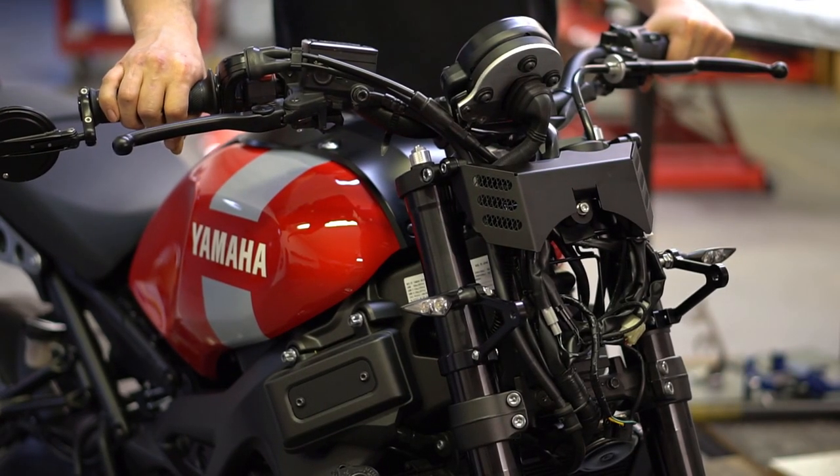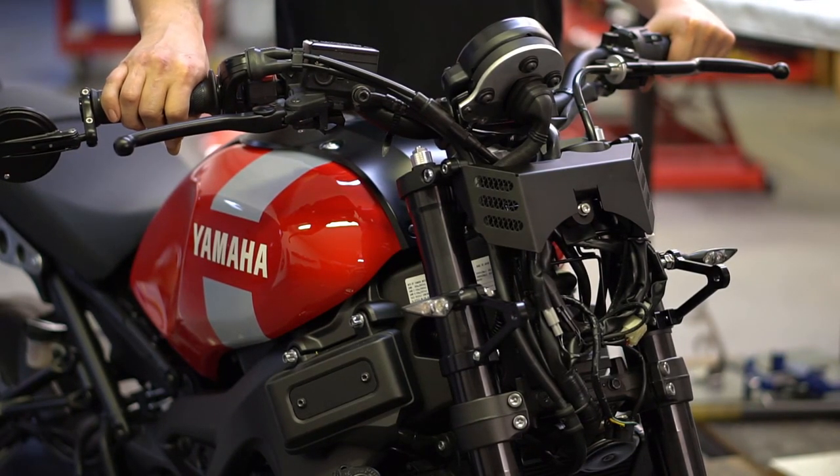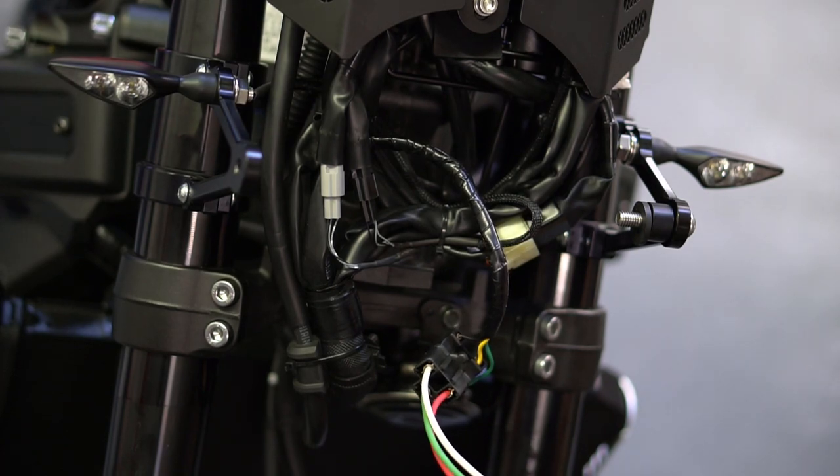Now is a good time to make sure your wire routing is secure and that there's no binding. Move the handlebars from lock to lock just to double check that nothing gets hung up. Now we're ready to install the headlight itself — we have our truck light right here.